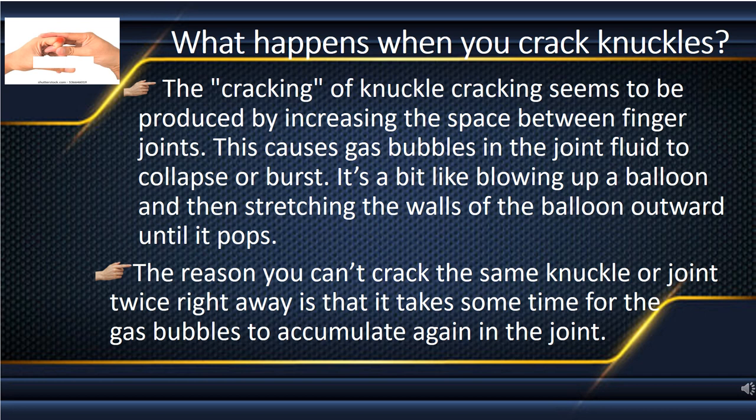The reason you can't crack the same knuckle or joint twice right away is that it takes some time for the gas bubbles to accumulate again in the joint.